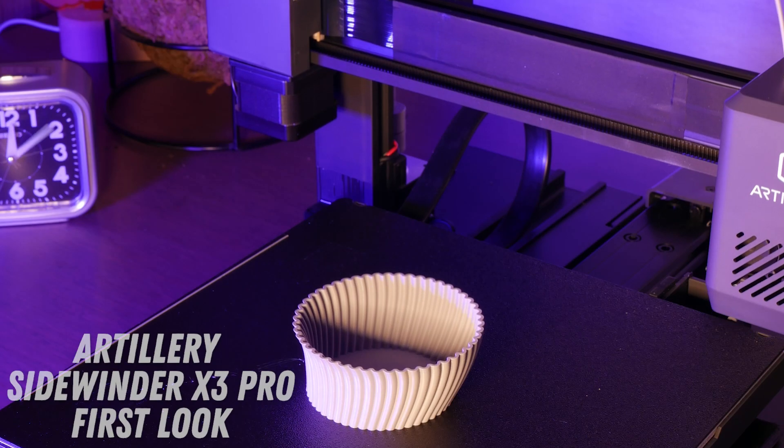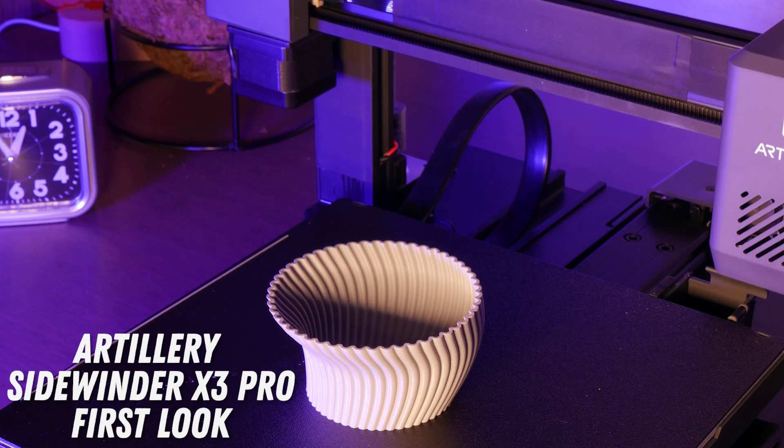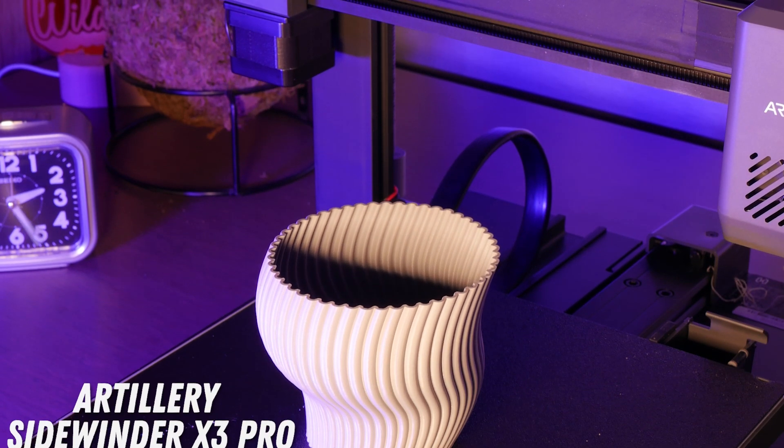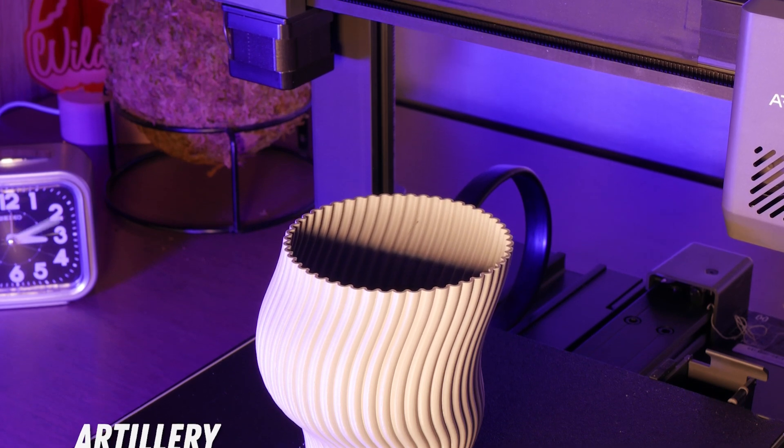Artillery is back on the scene with a whole new lineup of 3D printers this year. Today we'll take a look at what they've done here with the new Sidewinder X3 Pro, but first let's print some things.